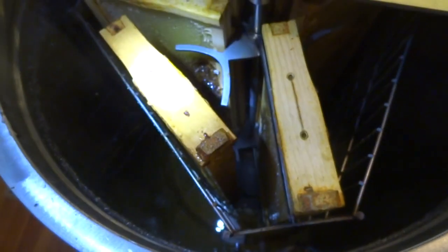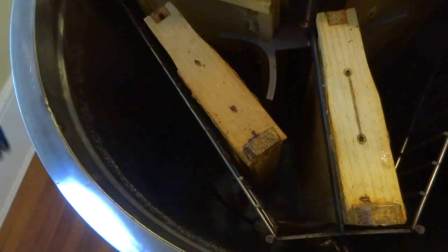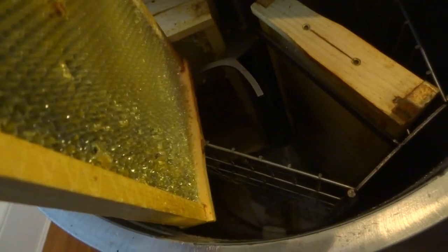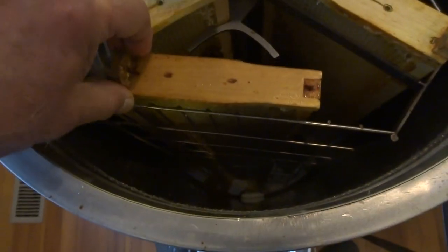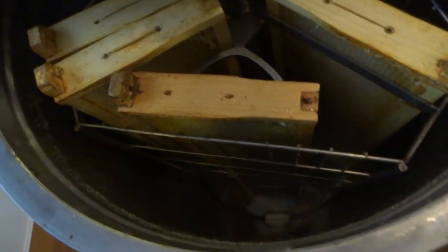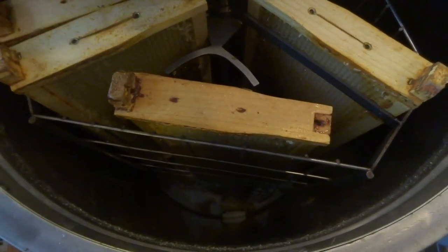To correct that, you put it in tangential mode, which means you have to orient the frame this way. You've got to be mindful of the fact that the cells are built at an angle, so you want it such that when the extractor is spinning, the cells will extract and fling honey up against the side. Since the cells are at this angle and it's spinning in that direction, it will knock out the honey. I'll show you what it looks like after I do all six of them.